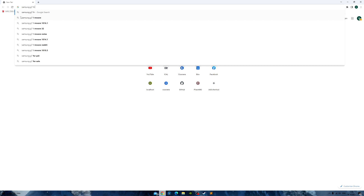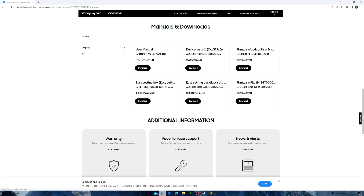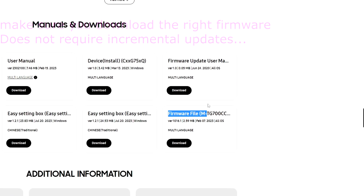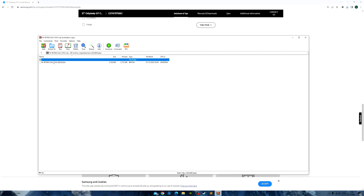If you type in 'Samsung G7 firmware' and go to the first link — I have the 27-inch G7. There are different regions, just select your region. You're looking for the firmware file, not the user manual. So I'm downloading that now — you'll see it's a bin file.